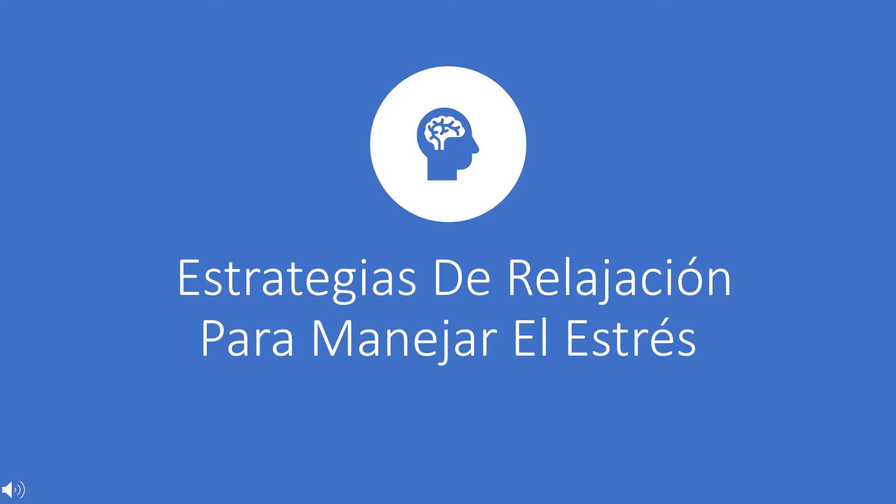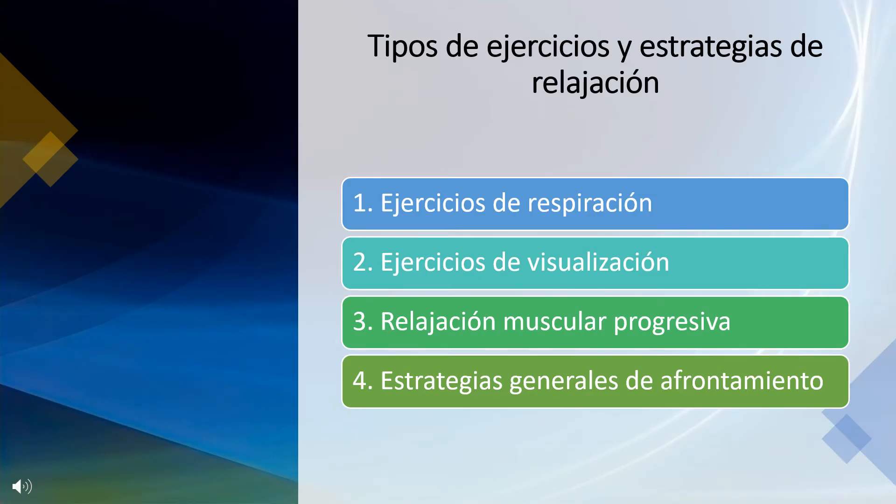Relaxation Strategies for Managing Stress. There are four types of relaxation exercises and strategies that we will be talking about in this video. They are breathing exercises, visualization exercises, progressive muscle relaxation, and general coping strategies.